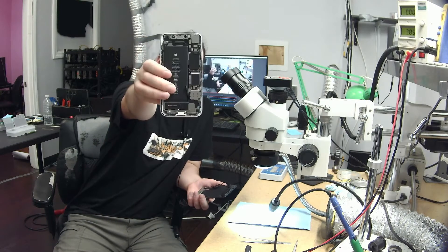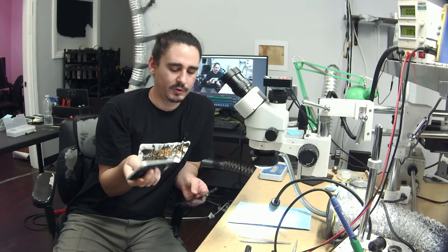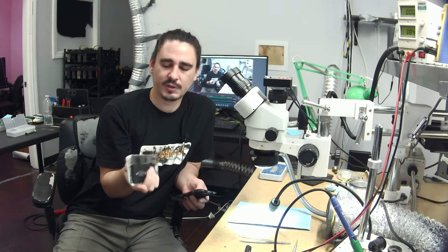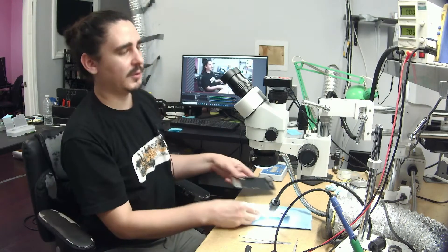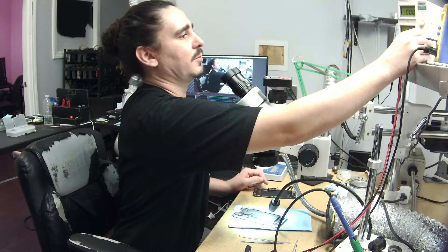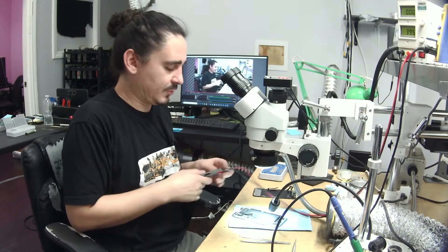I haven't done much yet other than take off the screen on this phone, and it looks unremarkable. The phone doesn't look like it's been smashed or broken, and it doesn't look like it has any water damage. My very first diagnostic step is to plug in my DC power supply probes to my battery connector and observe the amp draw.